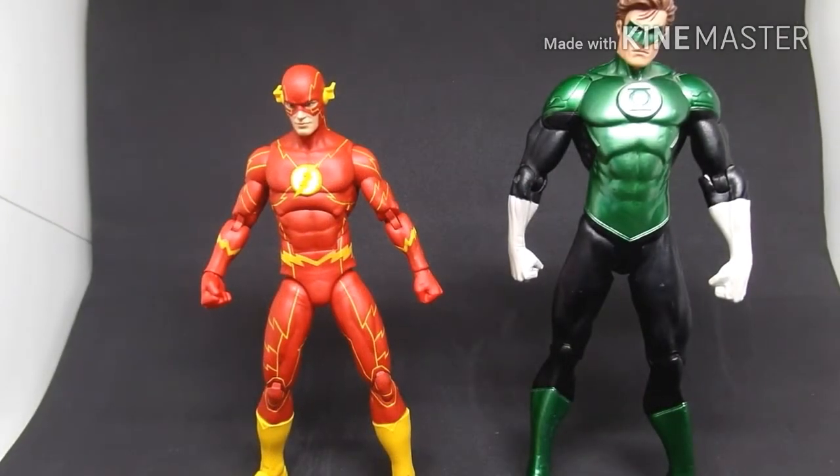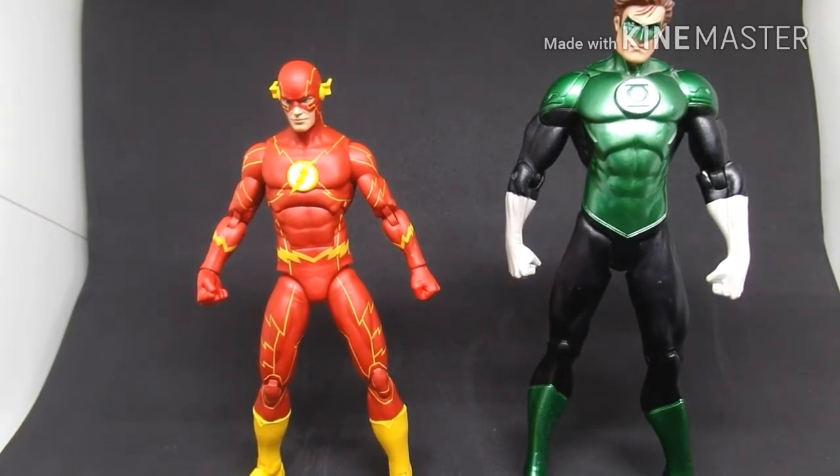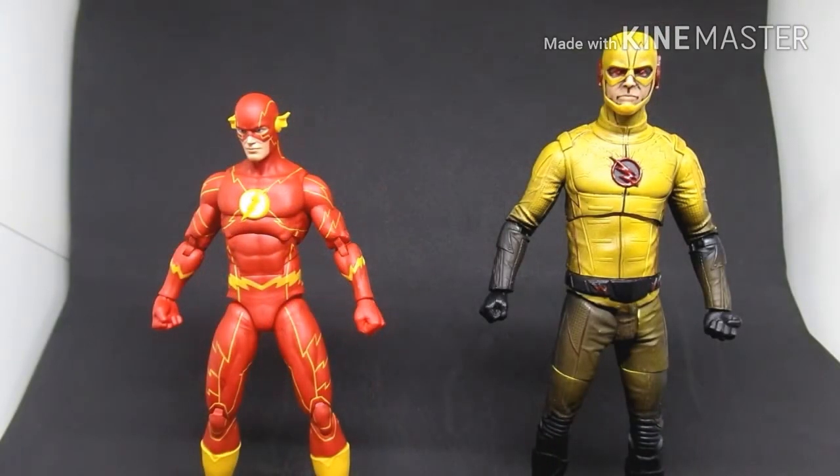Let's do a size comparison. Here he is next to the New 52 Green Lantern — you can tell the Green Lantern is bigger than the Flash. Now another size comparison next to the DC Collectible Reverse Flash — he's still pretty short. The Reverse Flash is pretty big, so I'm guessing all figures from that line are shorter compared to the other DC Collectibles lines.